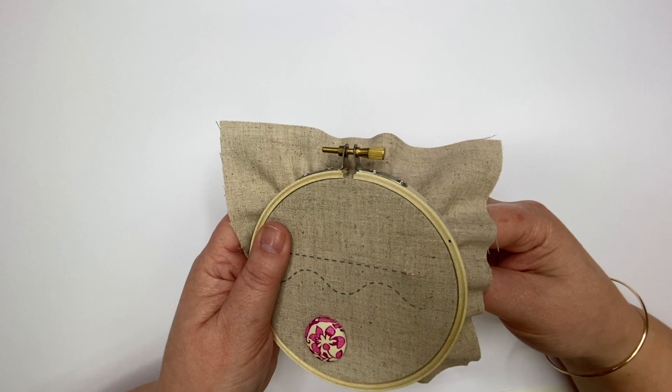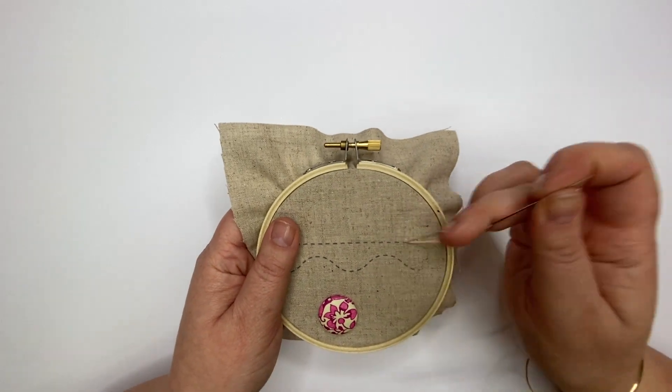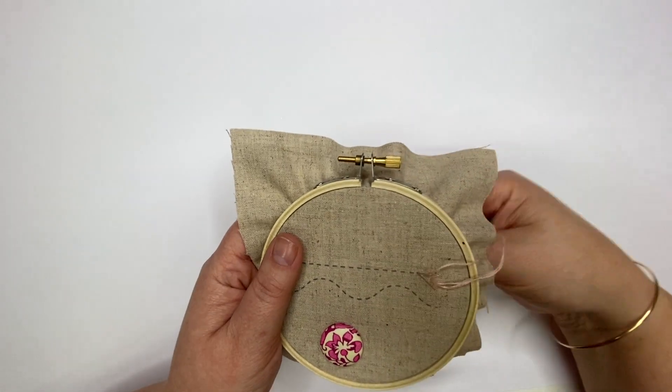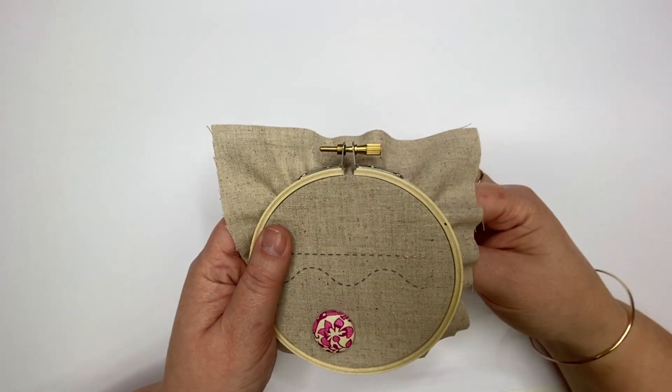Stitching one stitch at a time will help to keep your stitches even. However, you can weave your needle in and out of the fabric, causing it to gather on your needle, and then pull the needle through to create several stitches at a time.